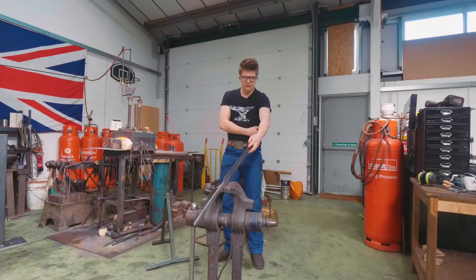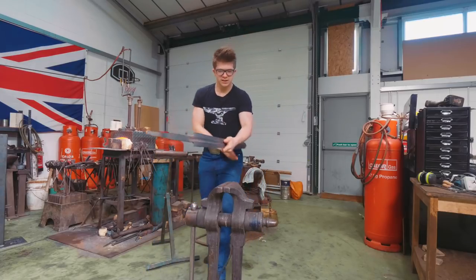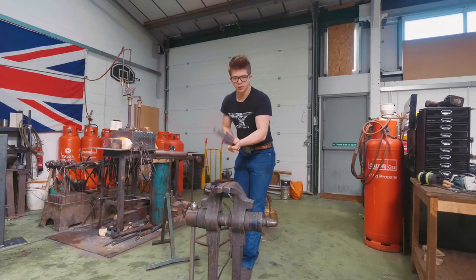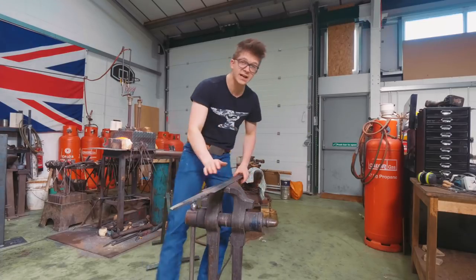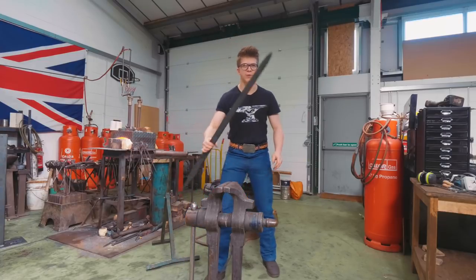A longer forge isn't necessary for the forging process of a sword since I work only a little bit at a time, but it probably would help for heat treatment — or a dedicated heat treat oven. Okie dokie, let's try normalizing cycle number three thousand four hundred and sixty-two.